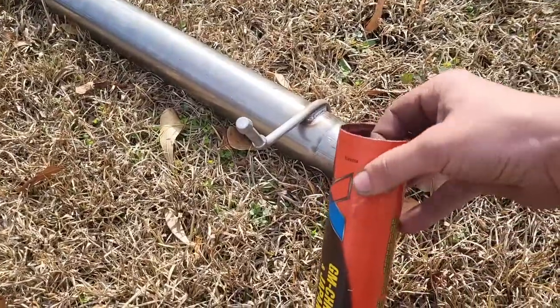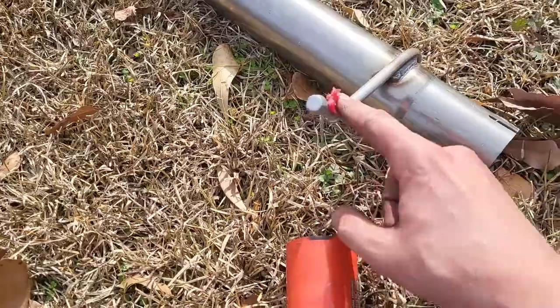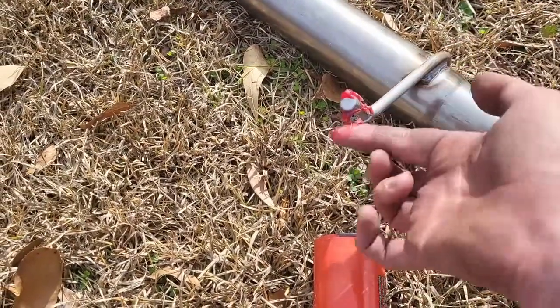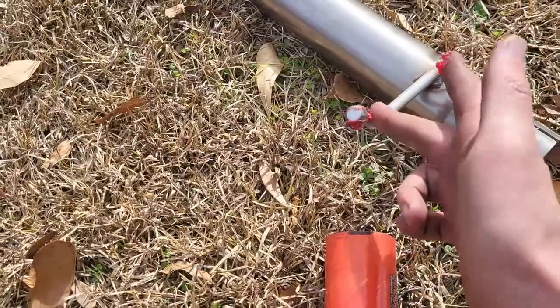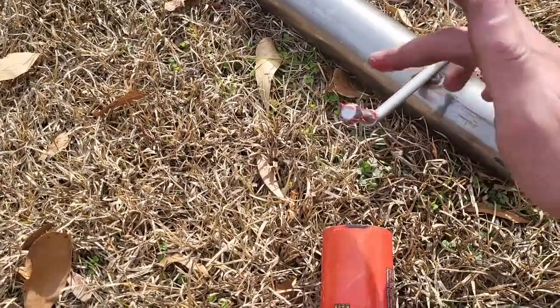I found that if you put a little bit of general-purpose grease on these shafts, they go onto those rubber boots a whole lot easier. Just lightly put a coat on each one — it'll save yourself a lot of headaches.